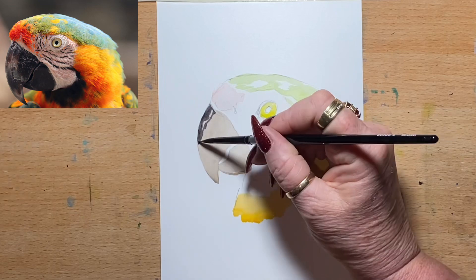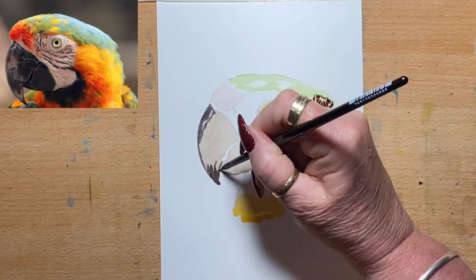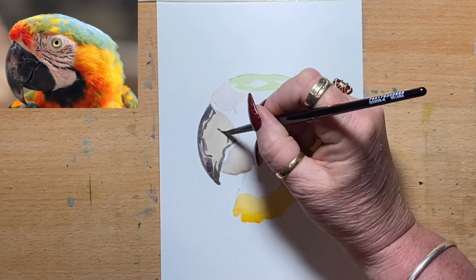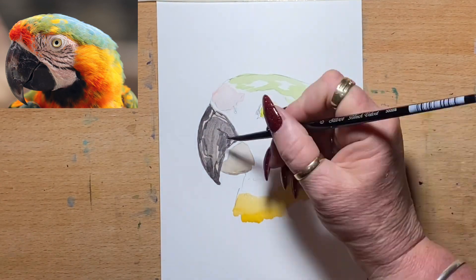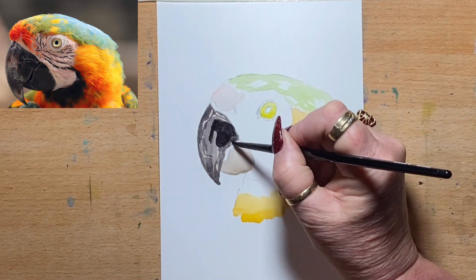Now I go in with some stronger tones and I actually use neutral tint for the top of the beak. I figured it was a nice match for the colour on the beak and you can see I leave the undertones showing through, so you can see the highlights and the little specks and the flecks on the beak. So it's not all just one flat, dark tone.